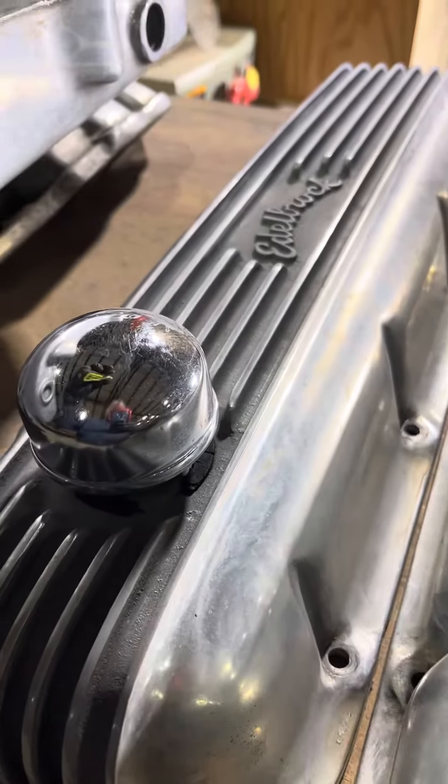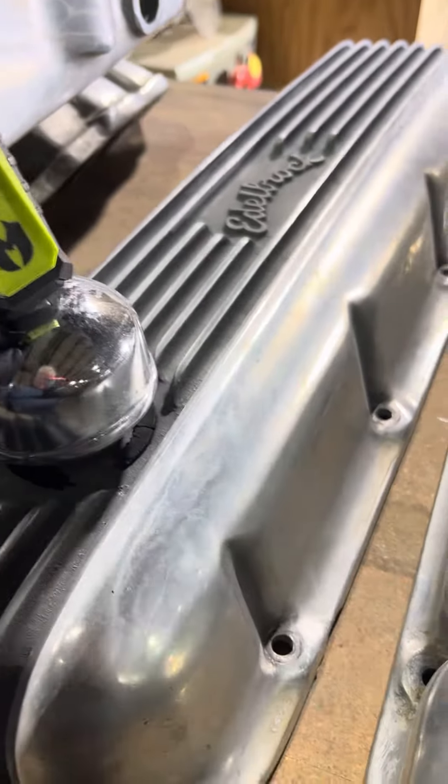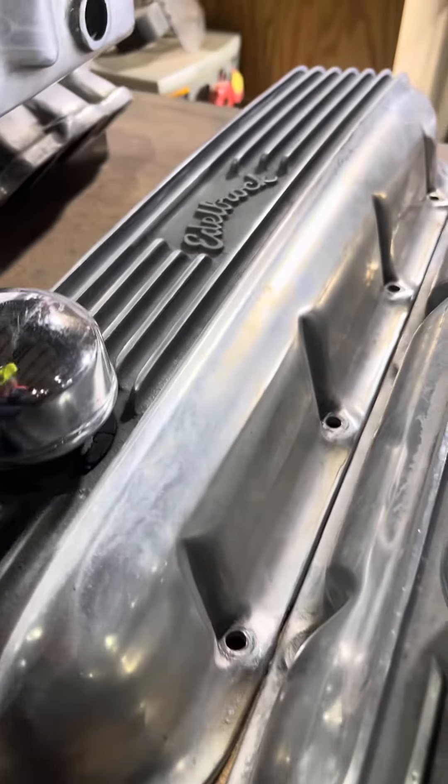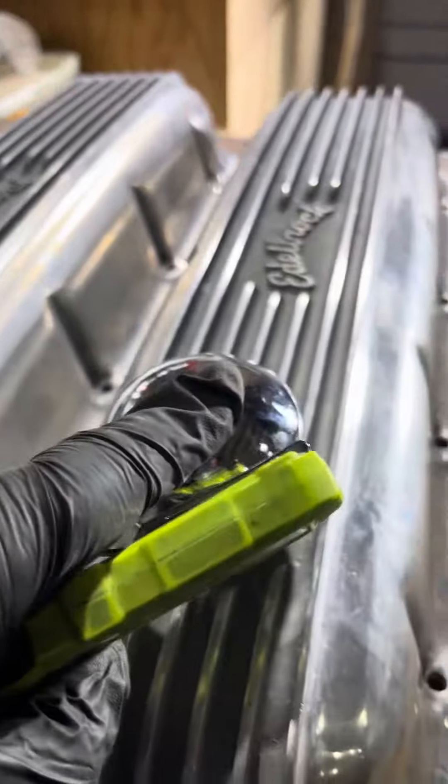These are chrome-plated steel — probably cheaper to buy new ones than it would be to chrome them. That's aluminum, that's aluminum, that's aluminum.